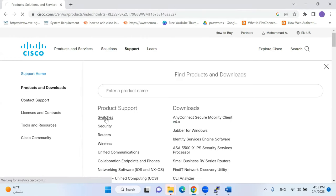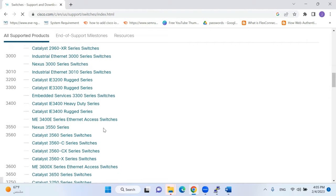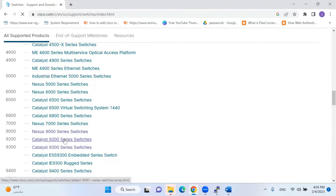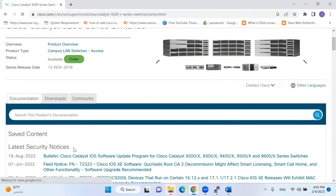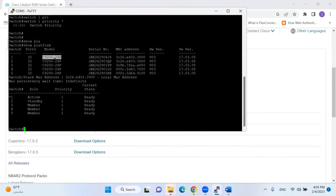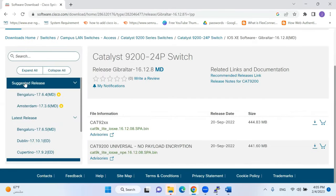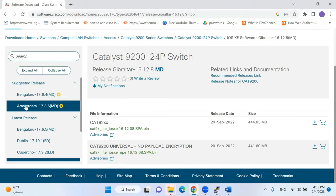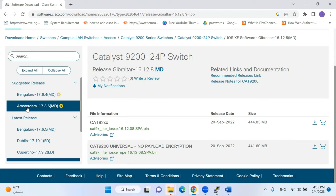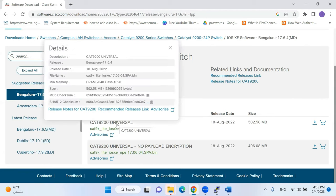I'll log into the Cisco website with my credentials, go to Support, then Product Downloads, then Switches. I'll find all Cisco switch models and go to Catalyst 9200, then Downloads. My model is 9224P. Going to All Releases, the suggested releases are Bengaluru 17.6.4 and Amsterdam 17.3.4. There is no functional difference between Bengaluru and Amsterdam so I'll go with Bengaluru — this IOS was released on 18 August and the version is 17.6.4.